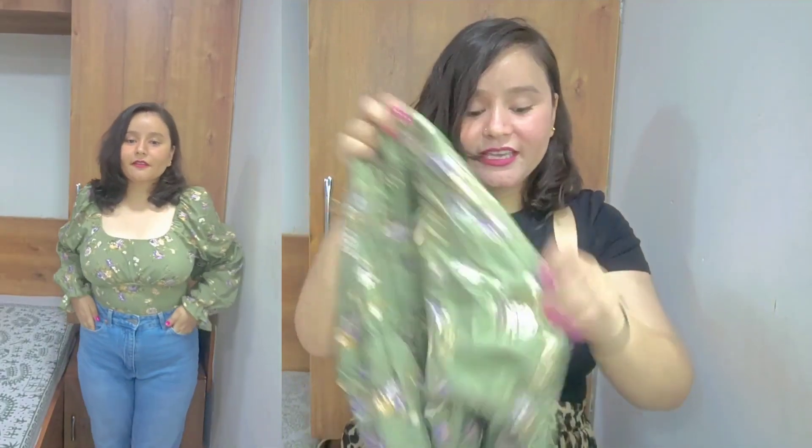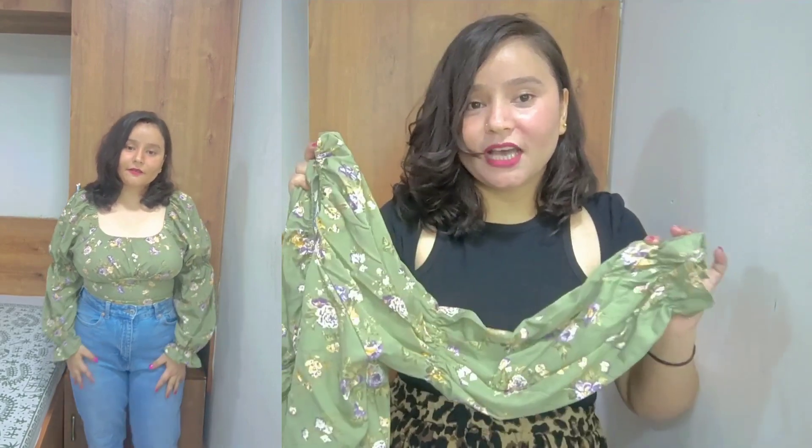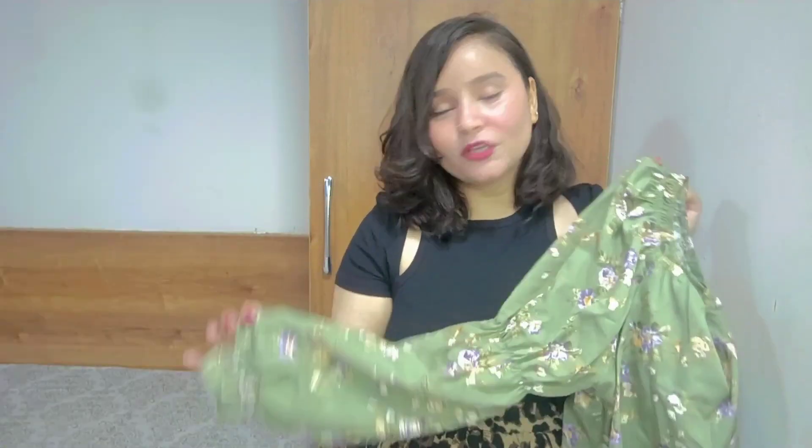The next top is a green shade top. This is a printed top and it is a full sleeves top. This top is very nice — it has a U-shaped neckline which is very trendy. It has full sleeves in a puff pattern which is very beautiful, and the top is very fitted. The sleeves have a balloon pattern which is also very beautiful.